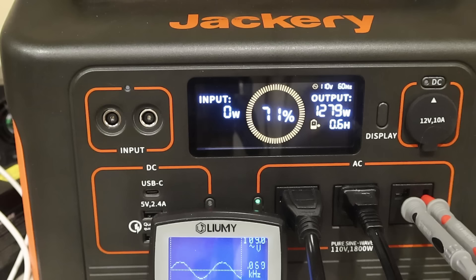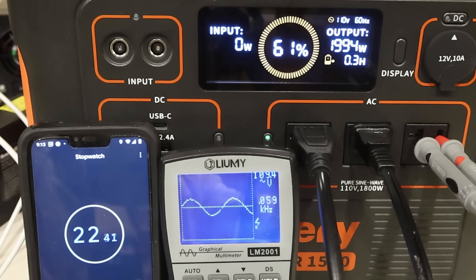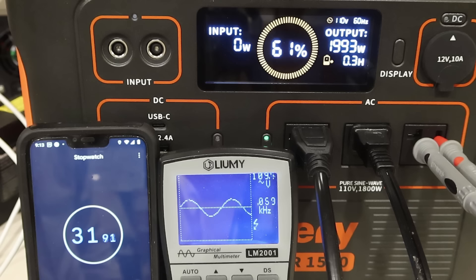Running the test again at around 2000 watts to see how long it holds. It's been at least three minutes and the Jackery is still handling 2000 watts like a champ. We're going to let it go at least five minutes and see what happens.